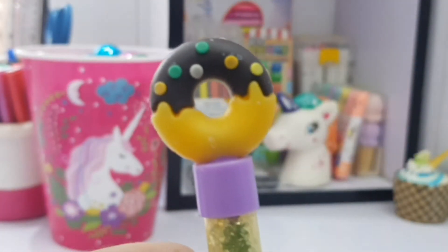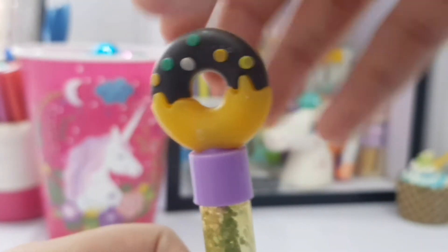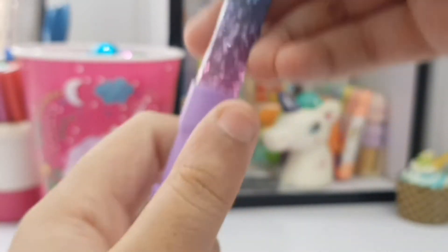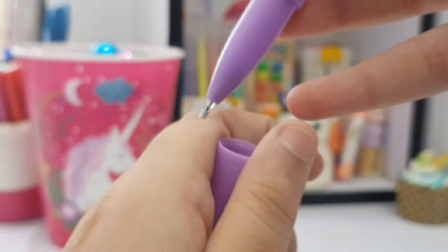We have a little donut pen which is kind of dirty. It's very cute — we have some chocolate drizzle and then some sprinkles, and again glitter. Then we have a little pen with another seal, which means it's a gel pen.